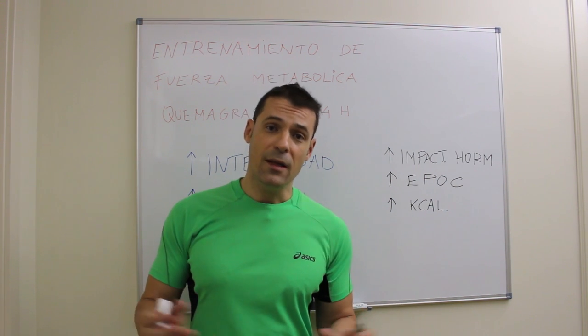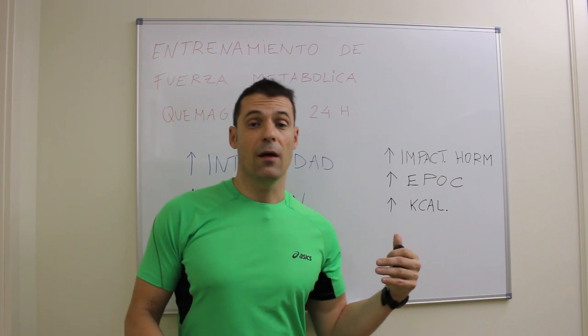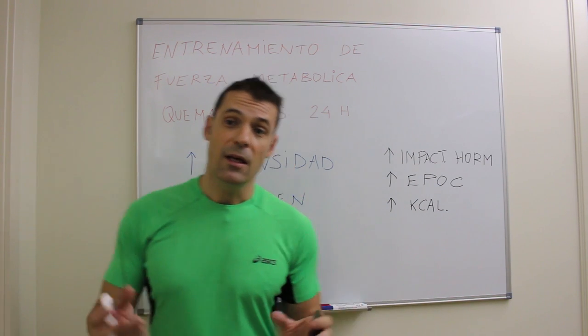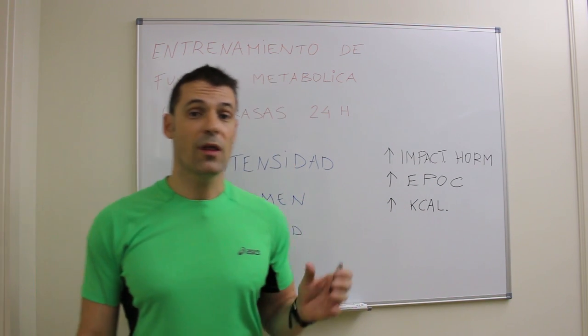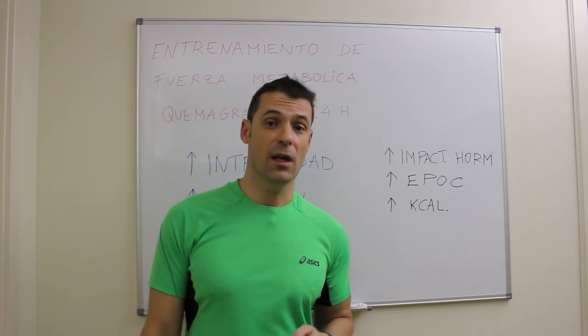Veremos dos partes muy diferenciadas en el vídeo: por un lado la fundamentación teórica de qué características debe conjugar un entrenamiento de fuerza para ser considerado quemagrasas, y por otro lado su aplicación práctica en un entrenamiento en gimnasio.